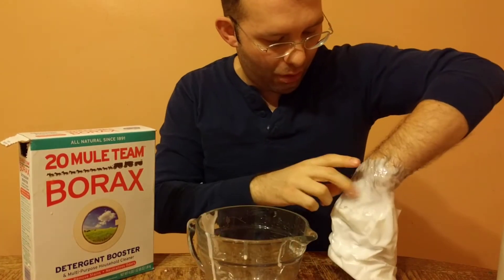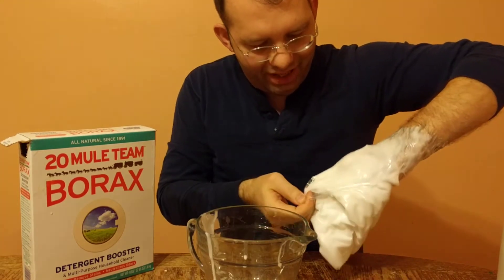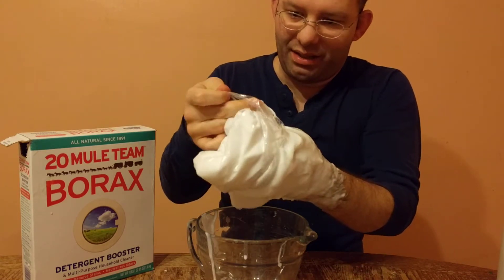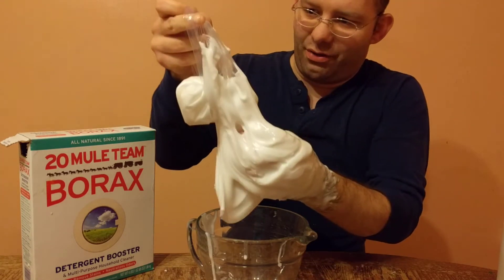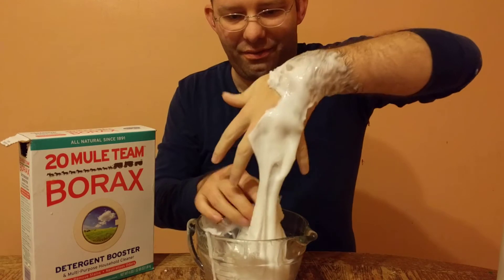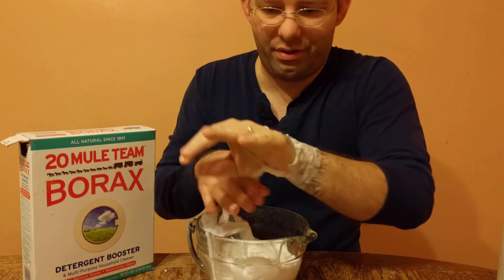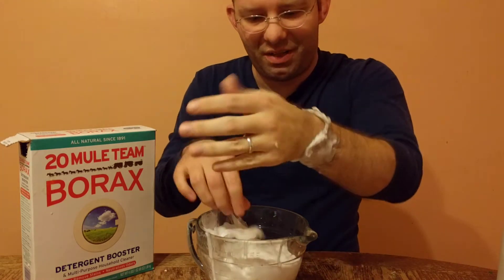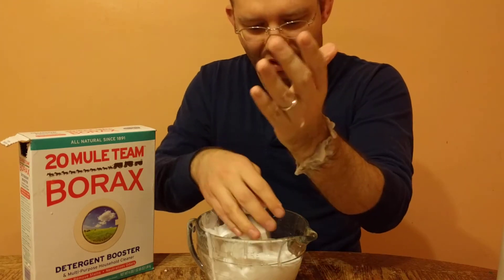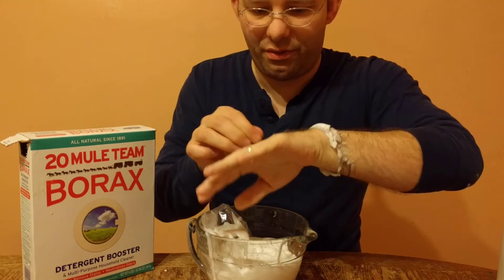It's now been about an hour altogether, basically continuously soaking the entire hand. Remember, that's not like just playing with slime for an hour — when you're handling it and setting it down, it wouldn't be all over the entire surface the whole time. So this is significantly more exposure than someone actually just playing with it for an hour. I have soaked the entire hand for an hour. I did feel a little bit of itchiness, but that honestly seems more like just having something on your hand you're not used to, like a glove. As I'm peeling it off, there's not any real redness or irritation to speak of.